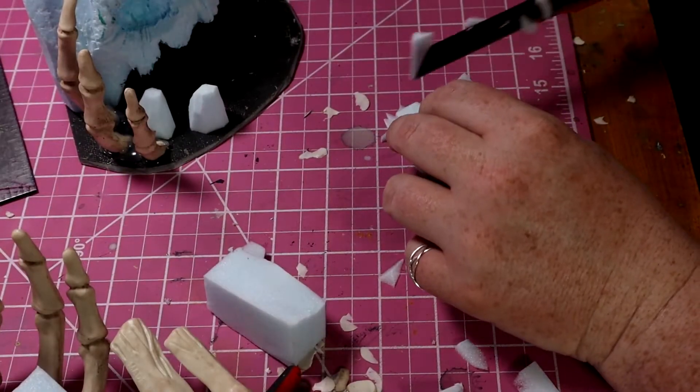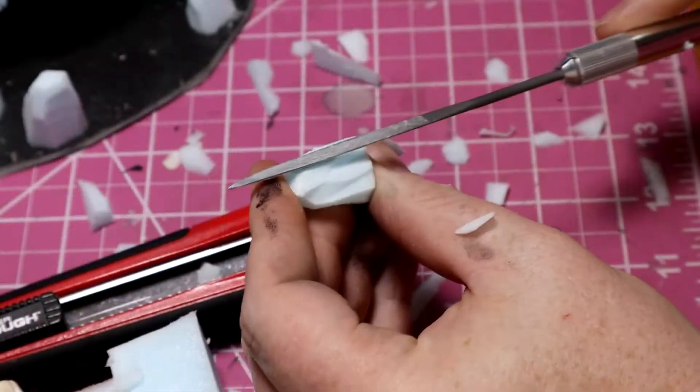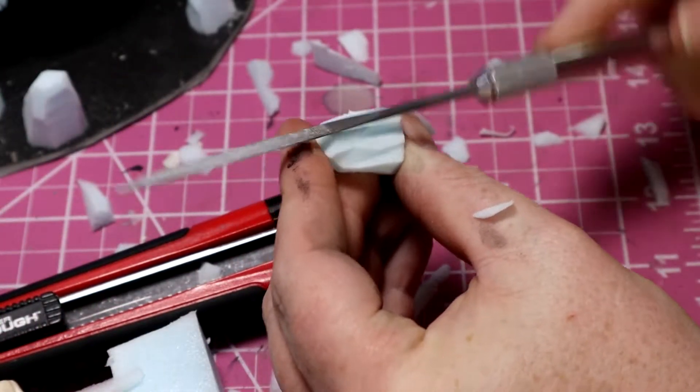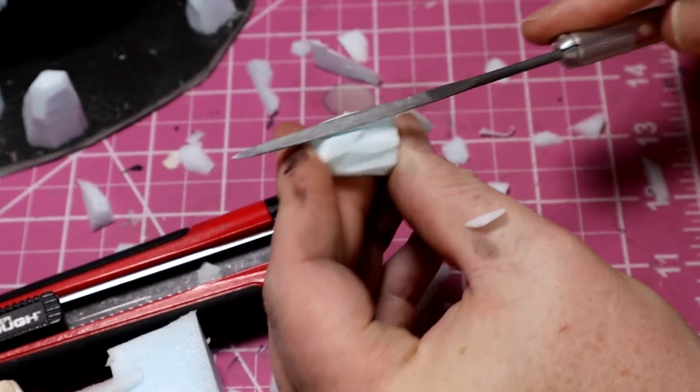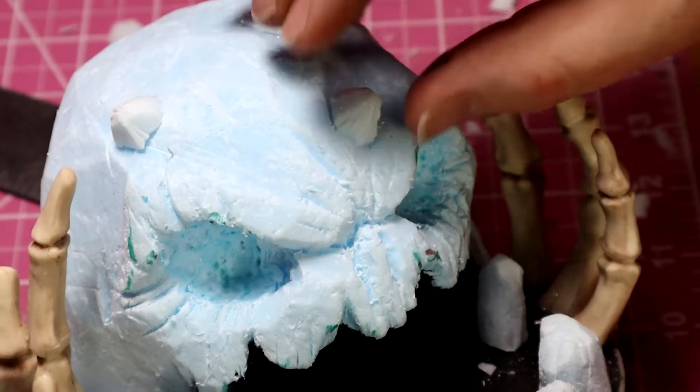I sculpt some lower teeth out of individual pieces of foam in the same manner as earlier — chiseling out the rough shapes then gradually adding more detail. I used the same process when adding spikes to the skull's forehead.